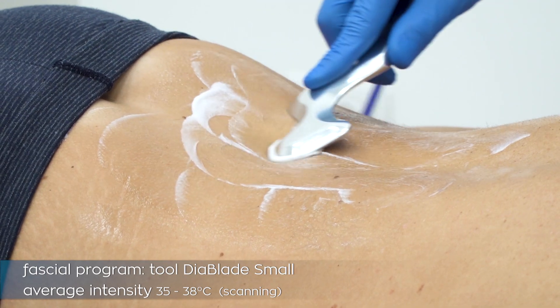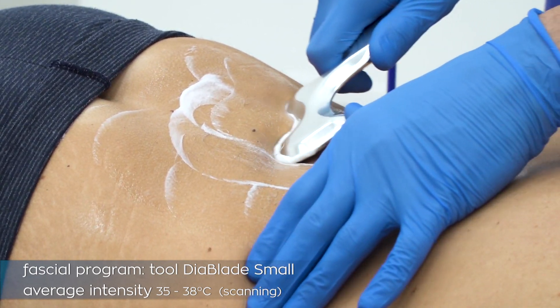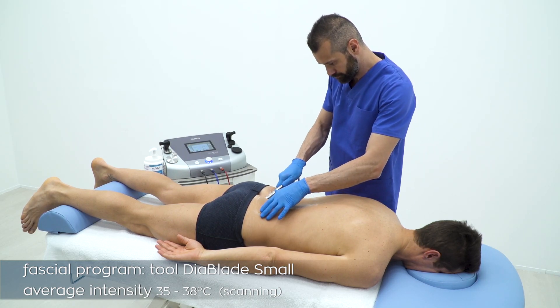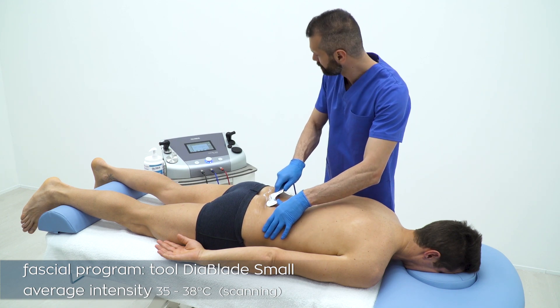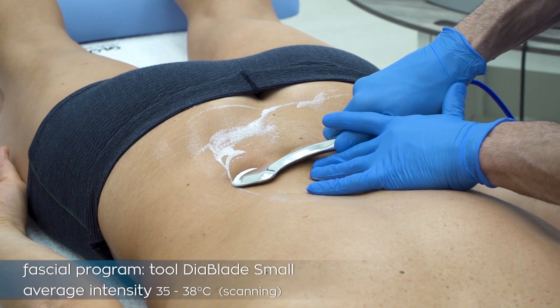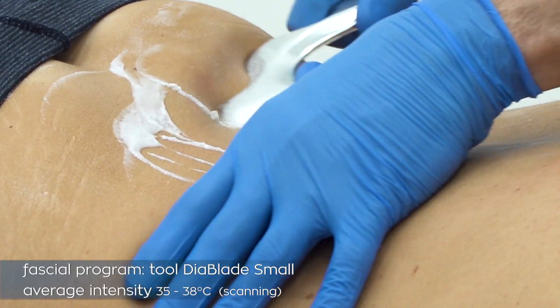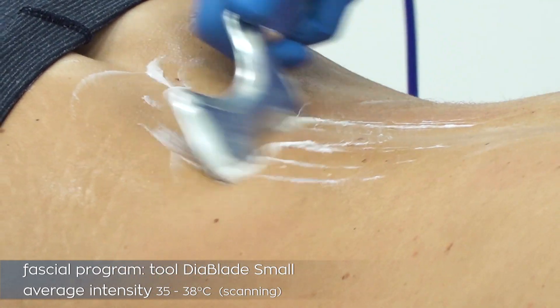The special fascia program is resistive and has limited power, considering the small surface of contact between the tool and the patient. This starting phase is called the scanning phase. We go on scanning the tissue delicately, tilting our tool a few degrees to detect stiff areas, densifications, and movement restrictions.